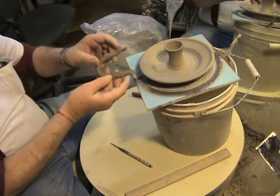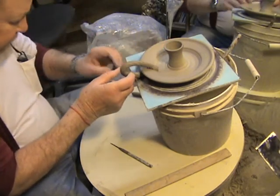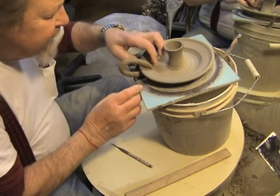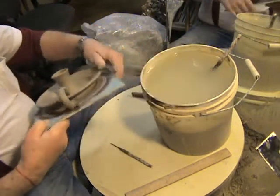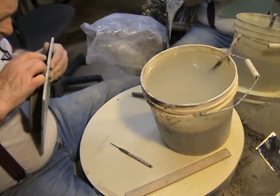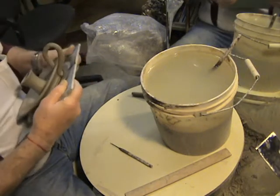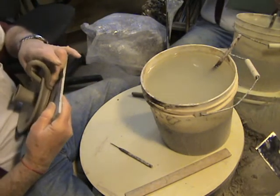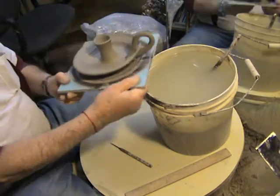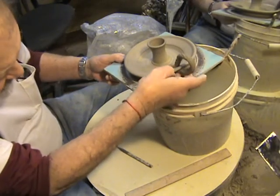Now we're gonna take this handle, set it down on top of the pot, and push it all together — pushing on the attachment here. We'll turn this pot over and push it on at the very bottom. We've got the two attached spots for the handle and as you can see the handle comes up pretty quickly in the air, and we're just gonna put a little shaping on this handle.